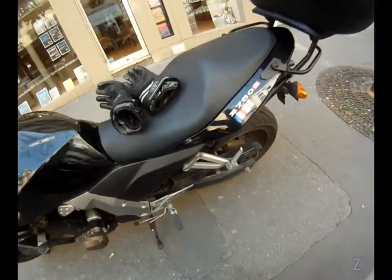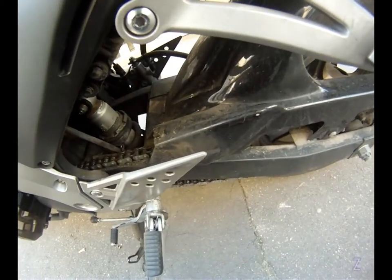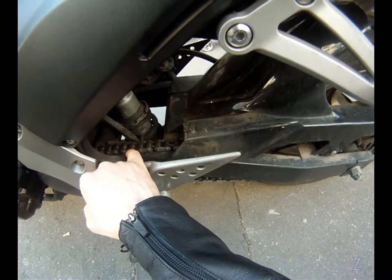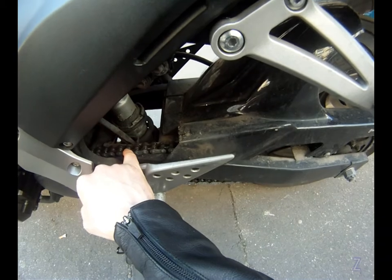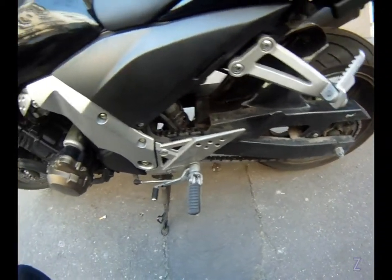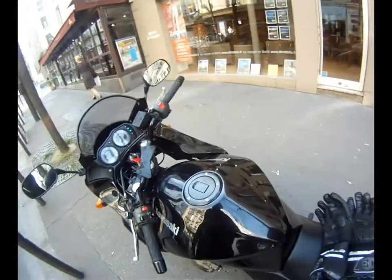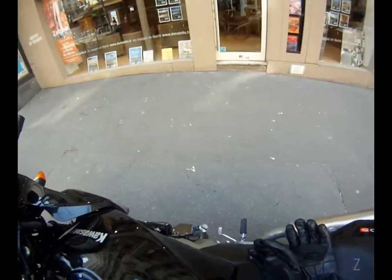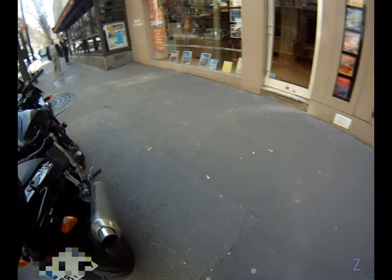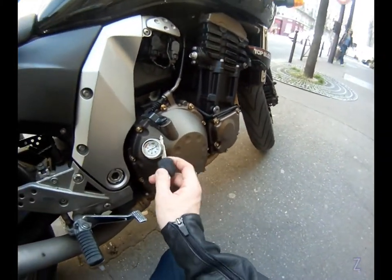My chain is in a terrible state — look at how gross this is. There are red indicators basically saying 'change me quickly, otherwise I'm gonna break.' So I've taken an appointment at my garage so they can take care of that.